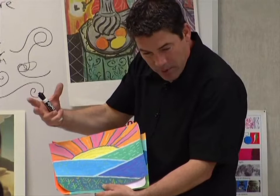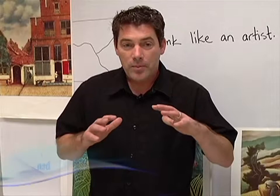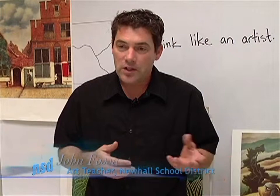I was encouraging the students to think about their drawing and painting as the shapes that fit together to make their composition, which is sort of the opposite of the way a lot of students approach it. They want to draw that one tree and focus just on that one little shape. And I'm encouraging them to think about the big picture, the whole composition.